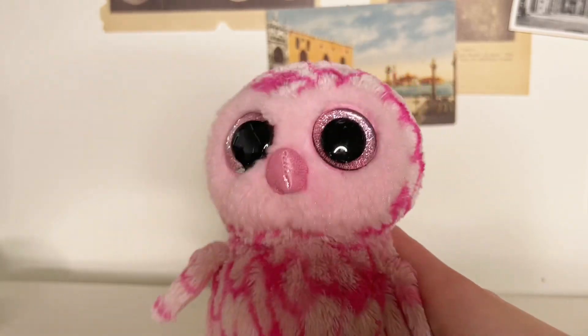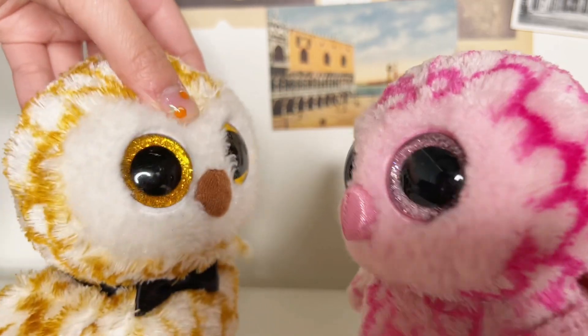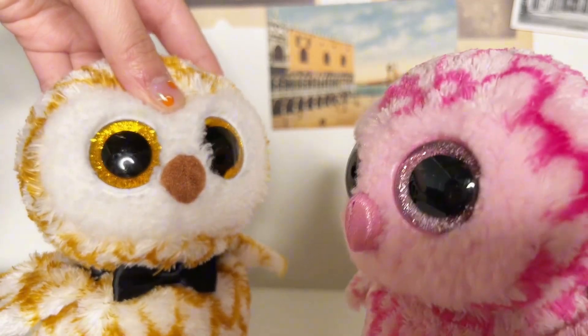Hello, and welcome back to my channel. Today's video is basically your video. Oh, I'm so excited.